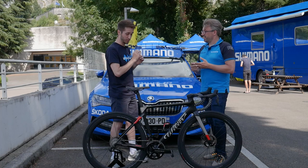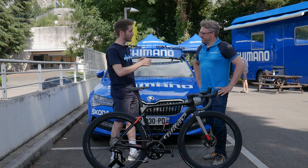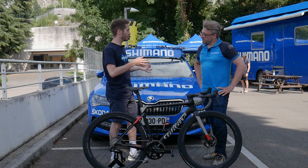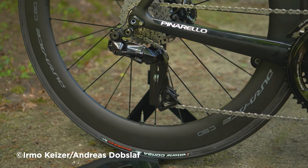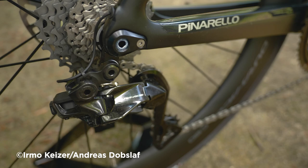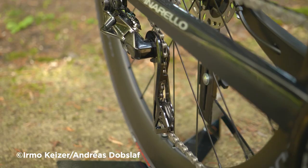With no junction box at the front — that's all moved down to the rear mech — how do you make micro adjustments for indexing? Every operation on that button is exactly the same: the sequence, the lights, the warnings are exactly the same as you're used to on the normal junction box. It's simply been moved.